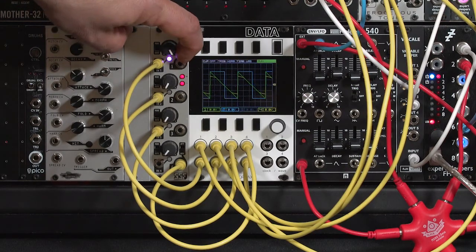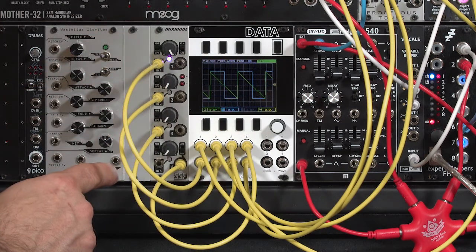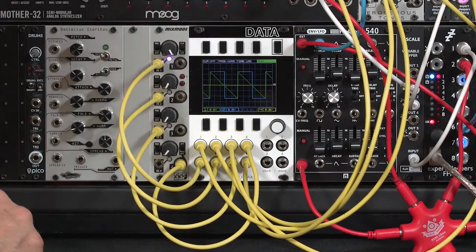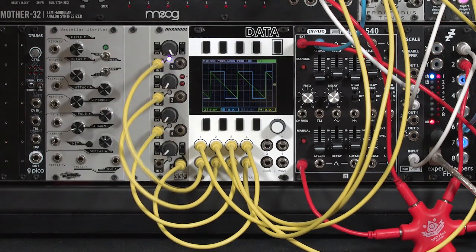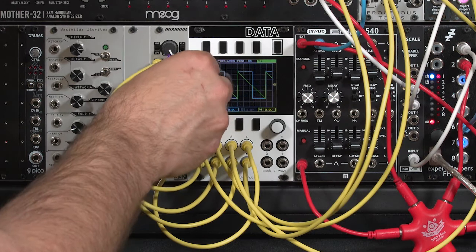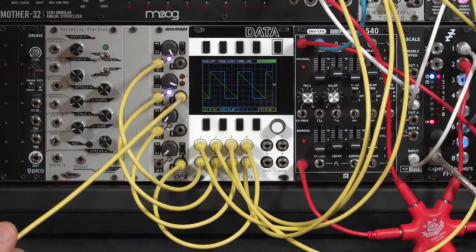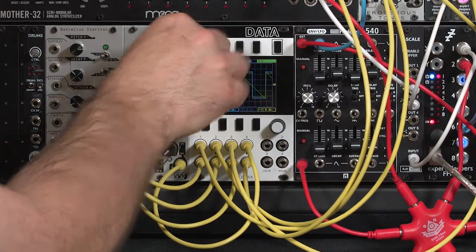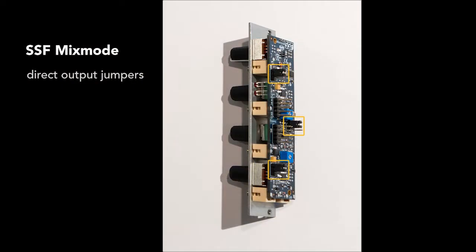We'll explore the saturation in more detail in the next movie. One other basic feature to be aware of in the Mix Mode is that it has an independent output for each of the inputs. The fourth output can either be just the attenuated fourth signal or a mixture of all four. If I change that switch, it would just be hearing what's at input four, and I have nothing plugged in there right now. In the mix position, it's a mixture of inputs one through four. At the default settings, plugging a patch cord into one of the individual channel outputs removes it from the combined mix output. There are jumpers inside the module which can change this behavior so that plugging something in does not remove it from the mix output.